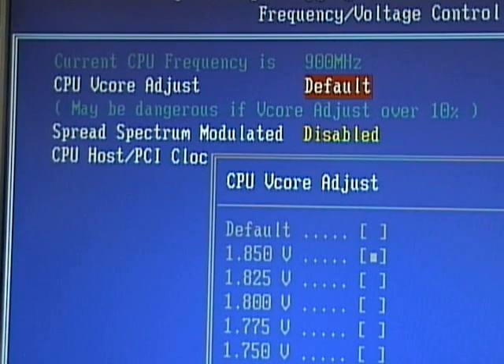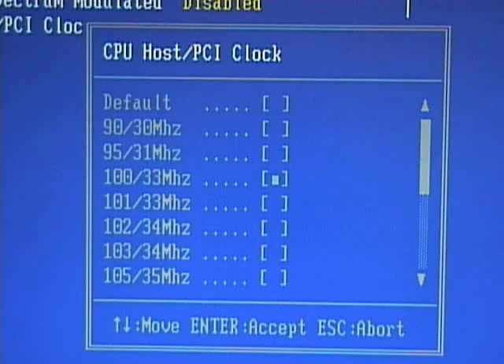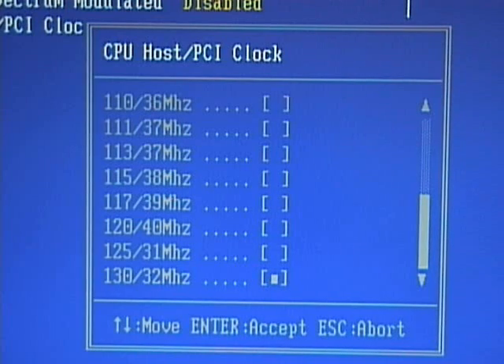I press escape to abort that screen. I can also change the CPU host and the PCI clock. Right now it's set at the default settings of 100 megahertz for the CPU host clock, and the PCI clock is set at 33. If I press enter I can see that screen. If I want to underclock this processor, I could set the CPU host clock at 90 and the PCI bus at 30 megahertz. Or if I wanted to overclock it, this one allows me to go up to 130 front-side bus and 32 megahertz for the PCI bus. As you overclock, you want to make sure that your CPU has ample cooling. This may void your warranty and it may reduce the life of your CPU, so make sure you only overclock your processor if you know what you're doing.